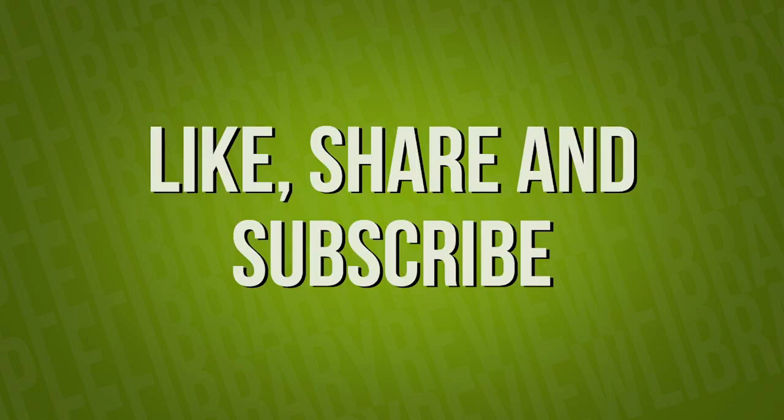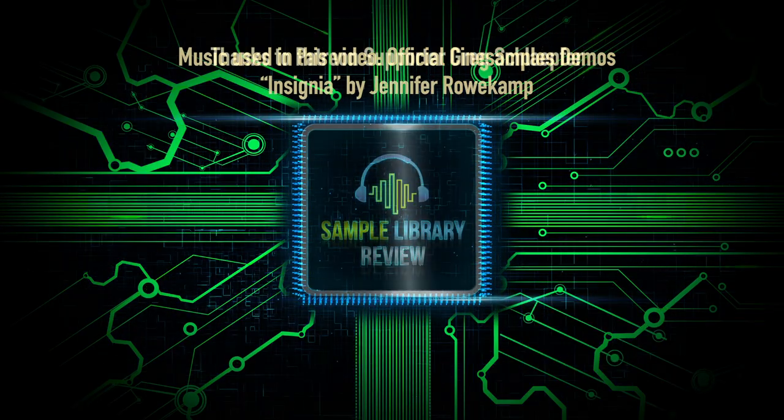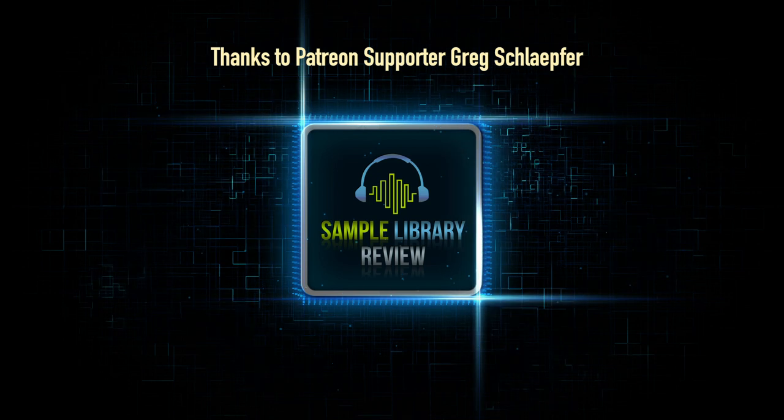Be sure to head back to the channel on Fridays for the weekly deal compressor show where we share the latest deal announcements and new releases. We'll see you next time. Bye.